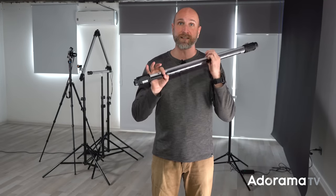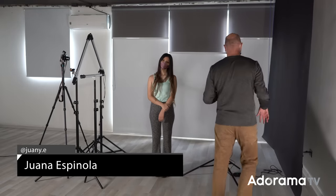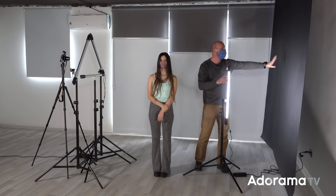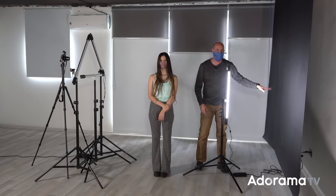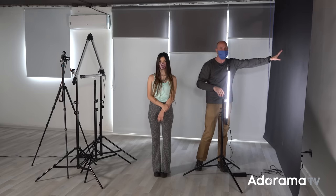Now that you know about this light and how it works, let's get a model in and I'll walk you through the setup. Our model has arrived — it's Wanna. Let me walk you back here and show you exactly how I have things set up. We have four lights — there are four lights, for you Star Trek fans. This first light here is just illuminating this black background.